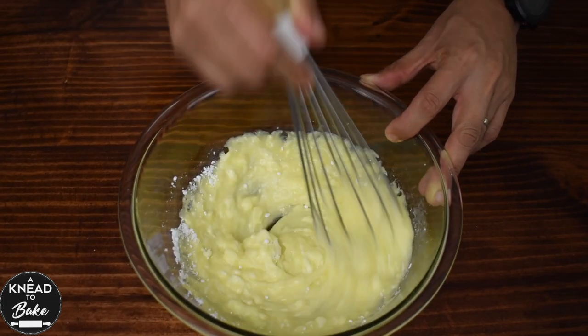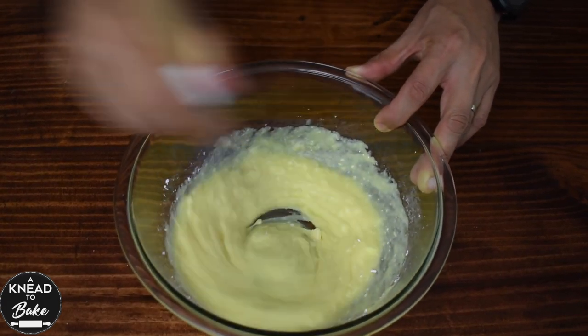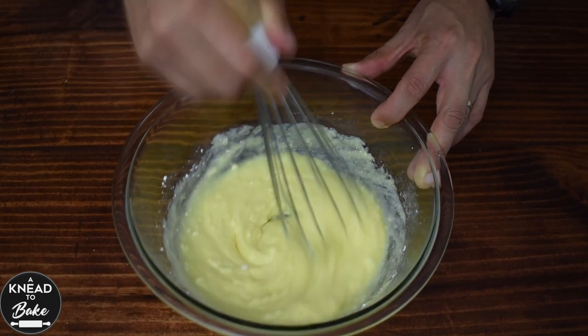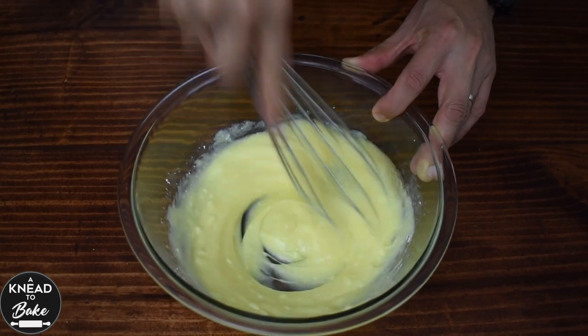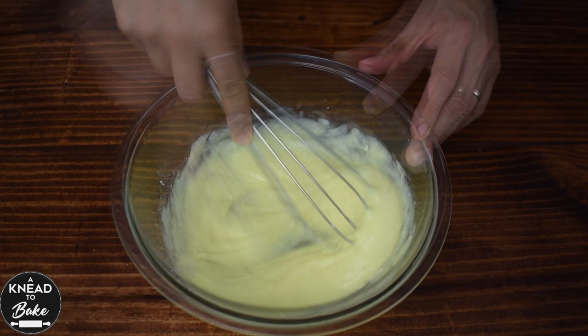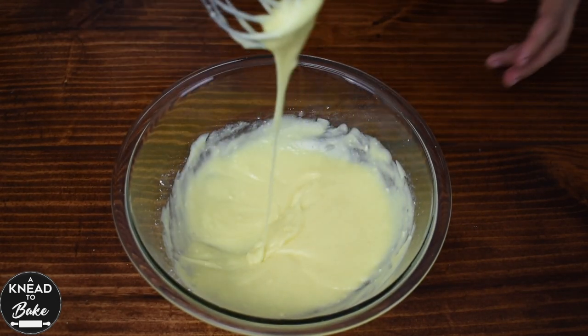Add 65 grams or a third of a cup of eggnog and 90 grams or one cup of powdered sugar. Mix well with a whisk until you get a smooth and liquid eggnog topping.